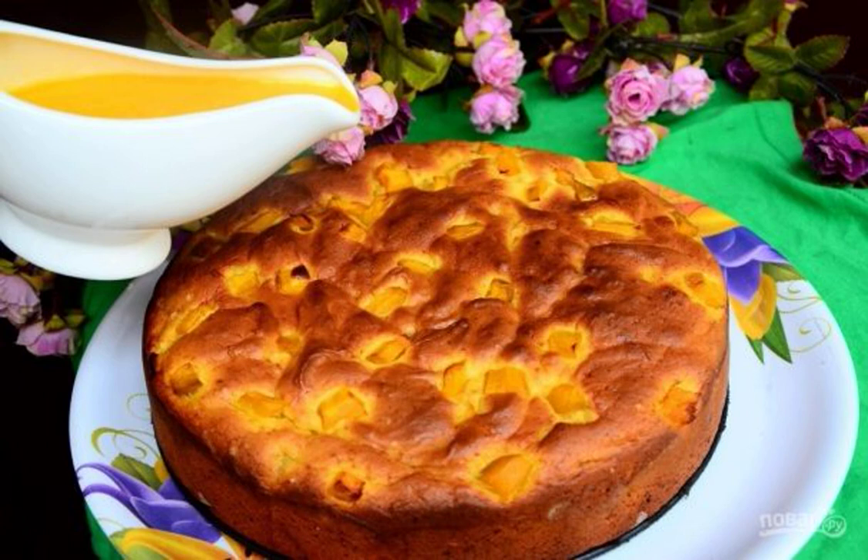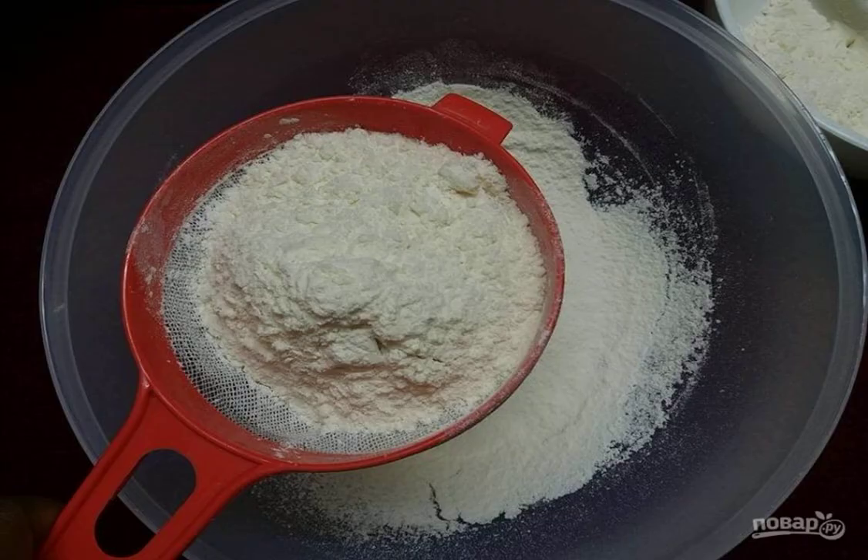I really like this biscuit — very easy to prepare, no need to fool around with the separation of yolks and proteins and grind sugar. It turns out to be porous like chocolate. Step one: sift flour, baking powder, and salt through a sieve.